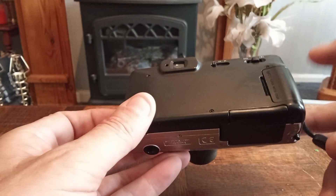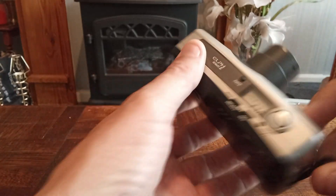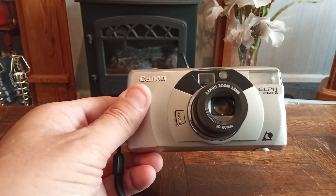The camera takes a CR2 battery. And overall, it's quite a nice camera to have. Thank you for watching.